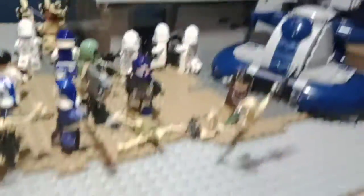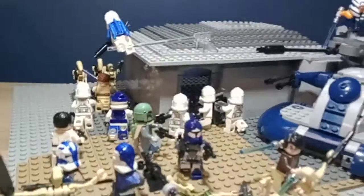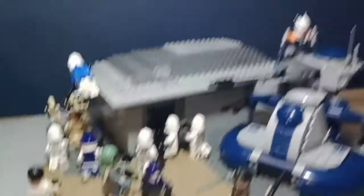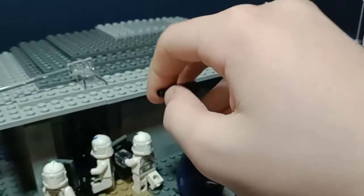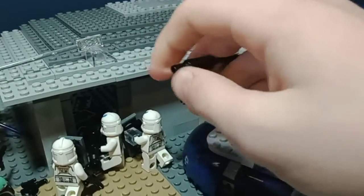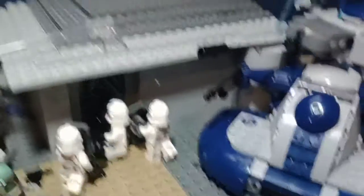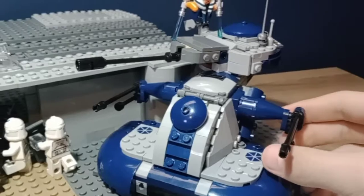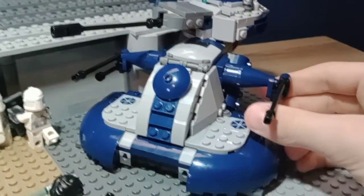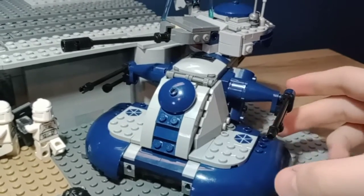On to the mock. So, here we have a mock. As you can see, it is a clone attack on a droid base. Let me show you around. First off, we have my modified... wait, what's that doing there? Hold on — that ain't supposed to be there. Give me a second. Okay, that's solved. So this is my version of the AAT from 2020 — that dumpster fire of a year.